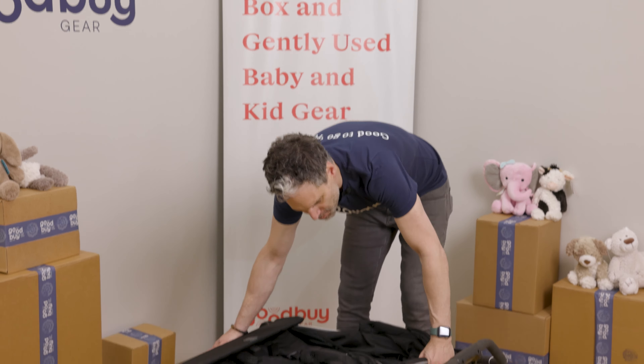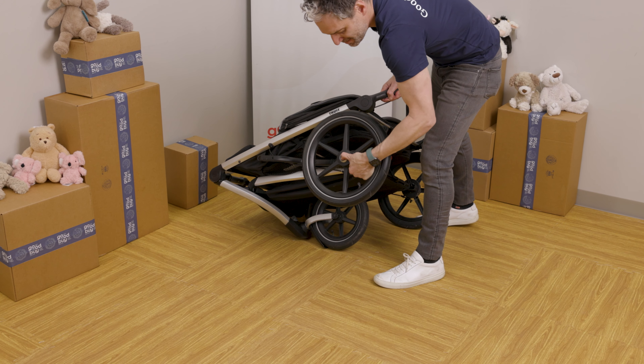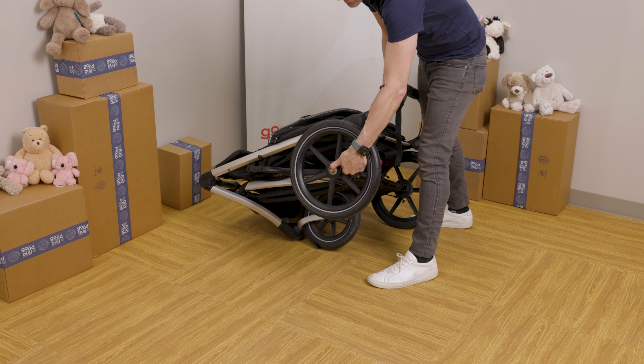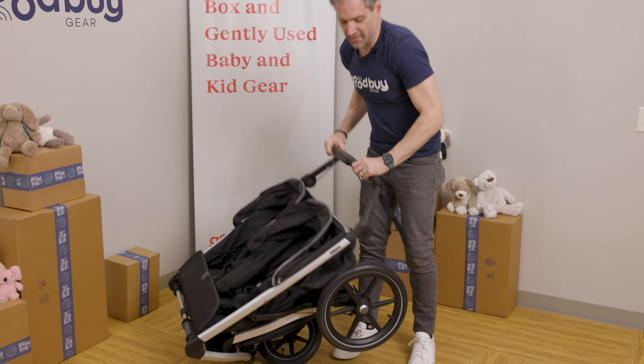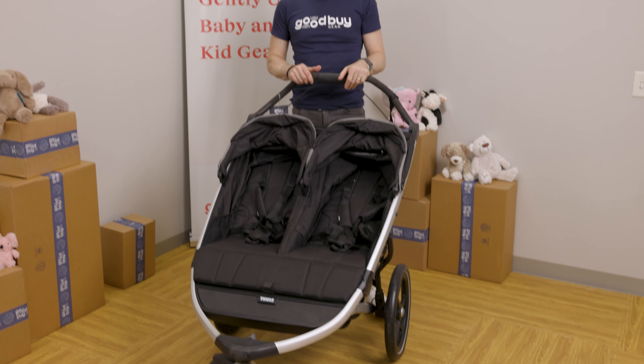You can also easily remove the back wheels for extra storage. All you have to do is push the button in the middle and it comes right out. It becomes even smaller if you're taking this on a long vacation or if you have limited space in your trunk. Then you just pop it back in. To open it back up, all you have to do is lift up the stroller and open it right back up — and you are good to go.